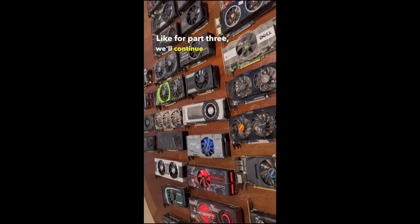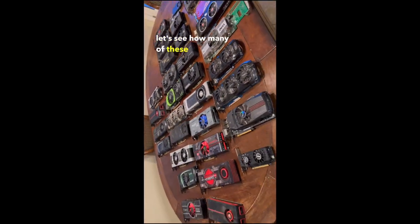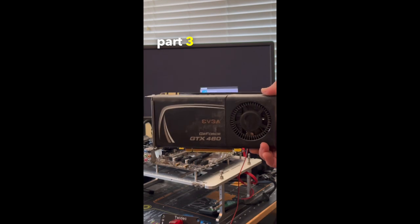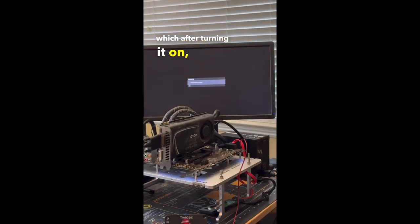Part 3: First up is this GTX 460 from EVGA, which after turning it on, didn't post.